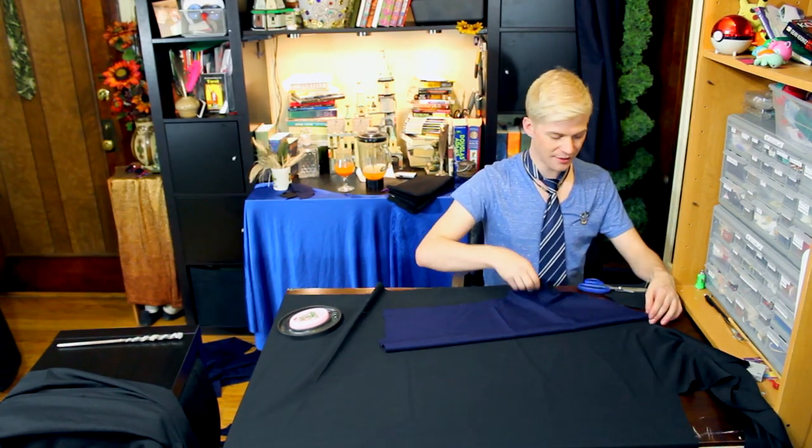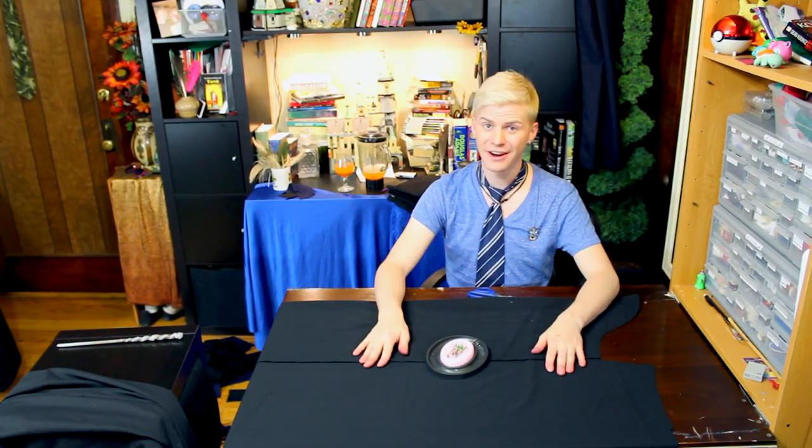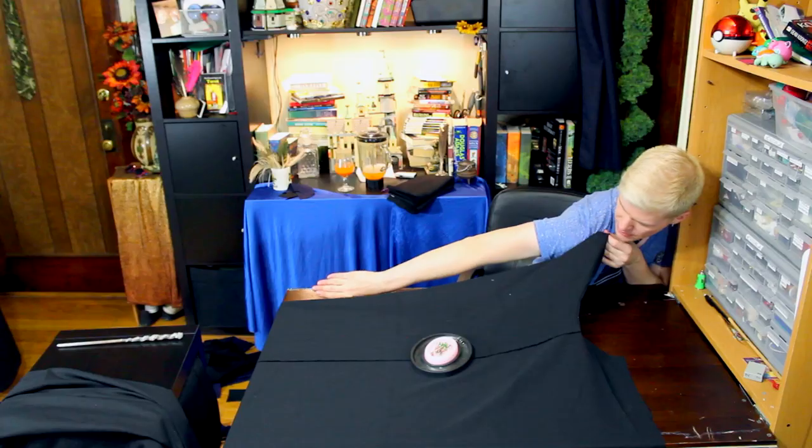Then once you get it halfway cut out, get rid of that, fold it over, and continue cutting. Here you need to figure out how long you want your sleeve to be — right where this bone is right here, you're just going to measure from there to your knuckles.